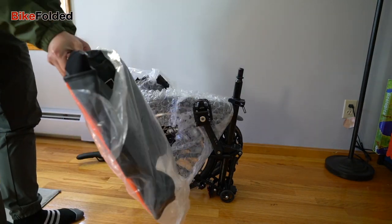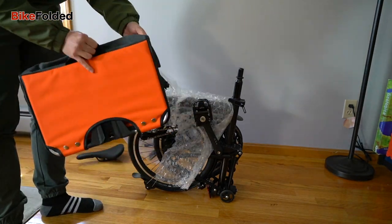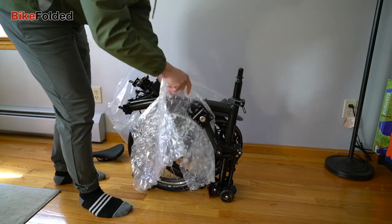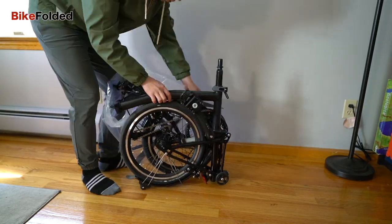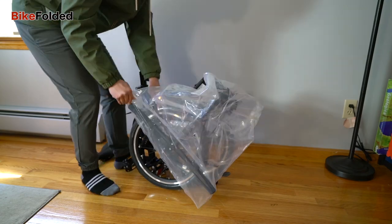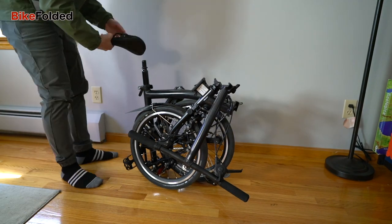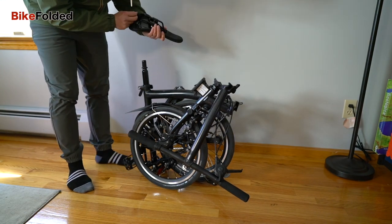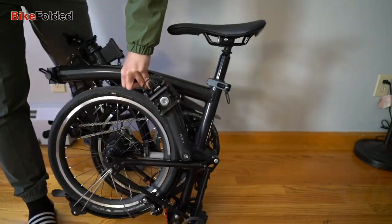The P-Lite weighs just over 21 pounds but is no longer the lightest Brompton bike after the T-Lite with titanium frame was released. Although the main frame is still made of steel, the rear frame and fork are made of titanium.